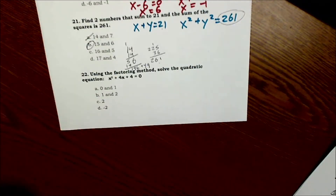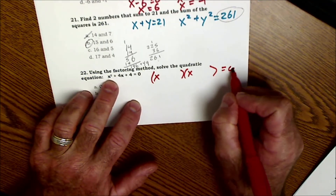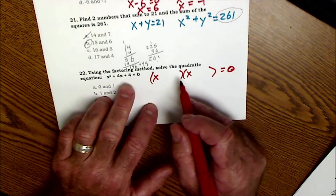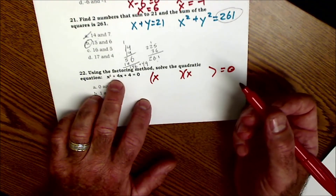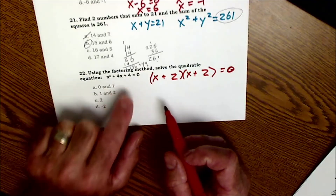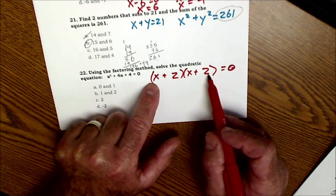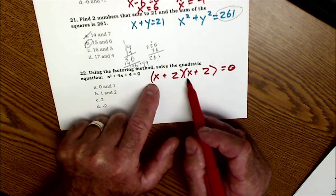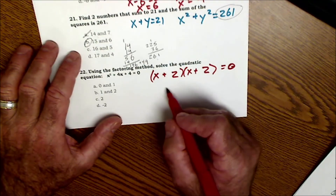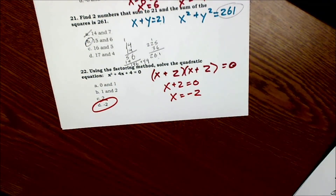Problem 22: using the factoring method, solve the quadratic equation. The factors of x² are x and x. Factors of 4 multiplied to give 4 could be 4 and 1 or 2 and 2. The middle term is 4x, and the only factors that add to give 4 from the factor pairs of 4 are 2 and 2, both positive. Check: x² + 2x + 2x + 4 = x² + 4x + 4. Correct. Either x + 2 = 0, so x = −2. Answer D.